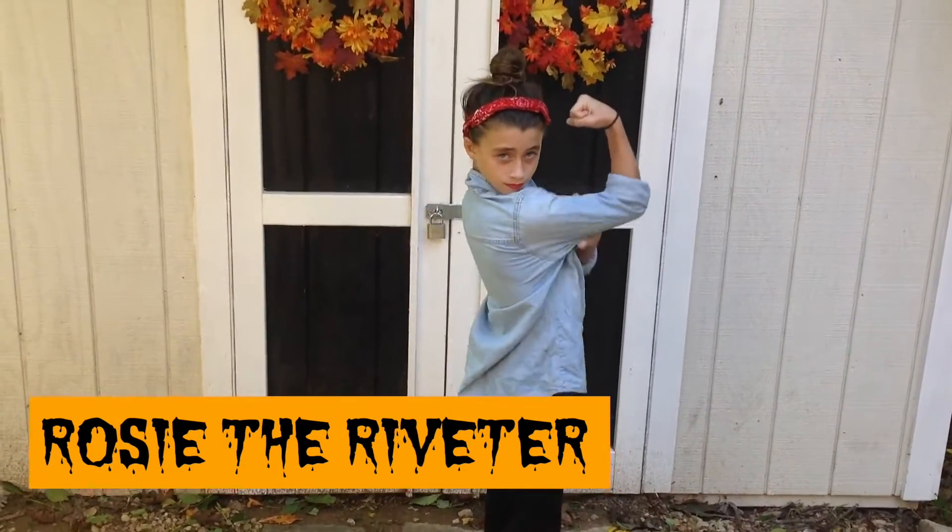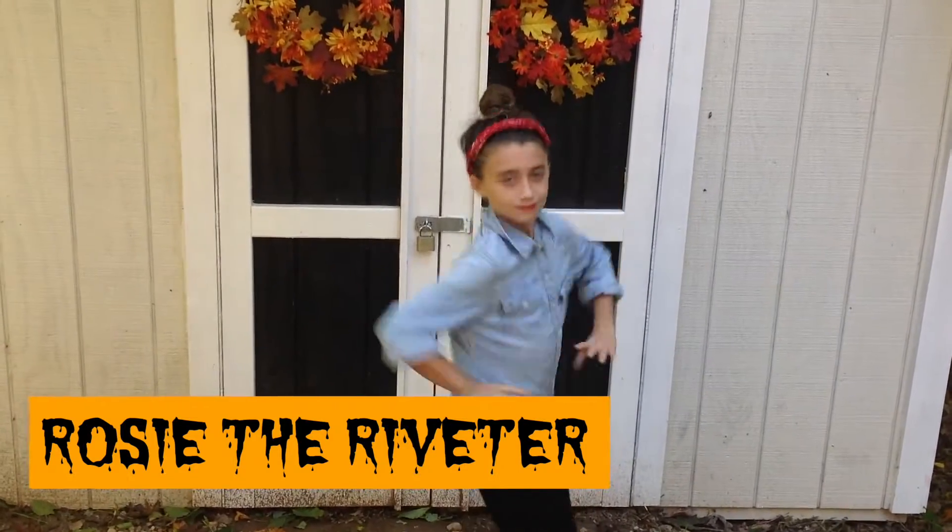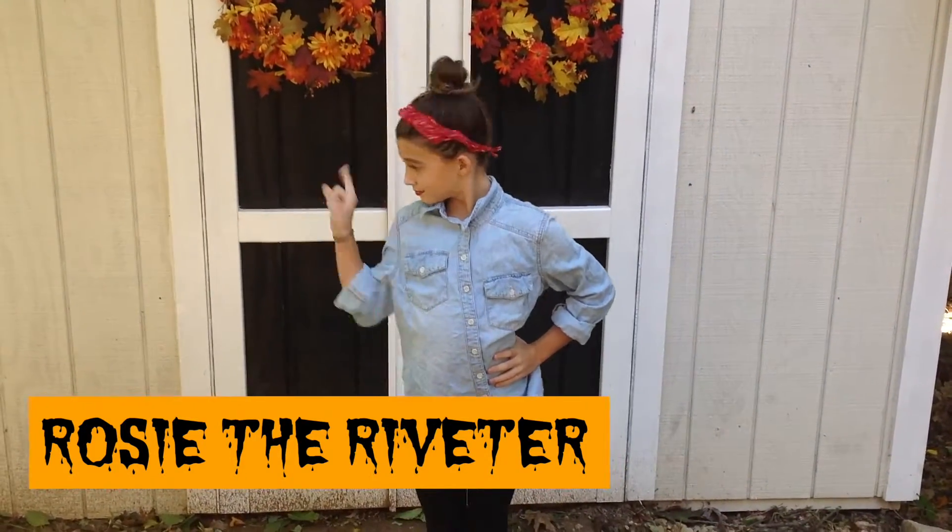To be Rosie the Riveter, all you need to do is wear a red bandana, put your hair in a bun, wear a denim jacket and some combat boots, and then do her signature pose.